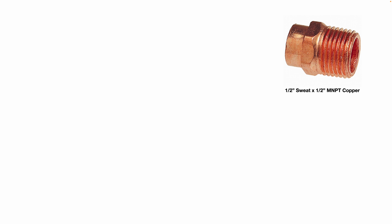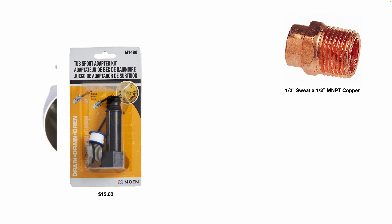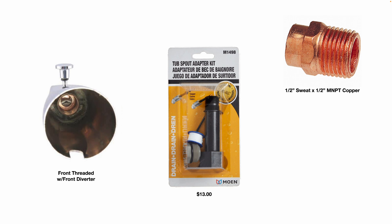I'd recommend dry fitting it first before you solder it in place. This one is a front-threaded tub spout with a front diverter — you can see those threads are deep inside toward the front of the spout. Another option is to use one of these tub spout adapter kits. If you want to adapt from a slip-on to a threaded, this will do that for you. It also has a three-quarter inch to half-inch adapter and pipe tape for the threads.